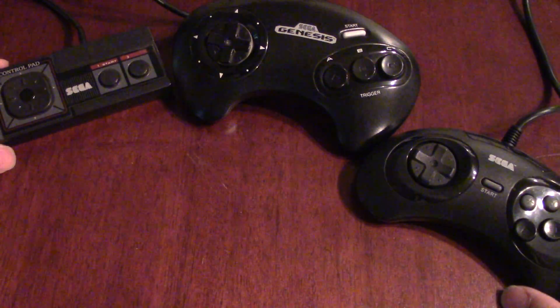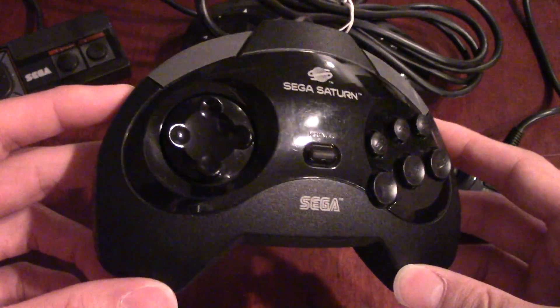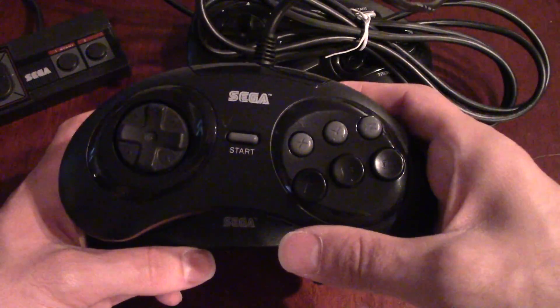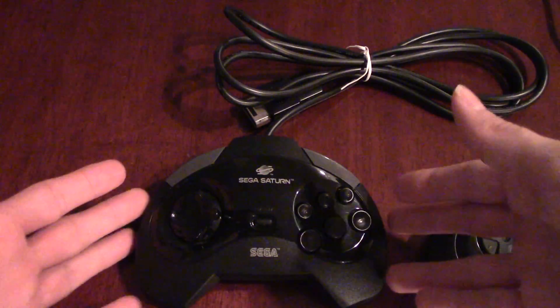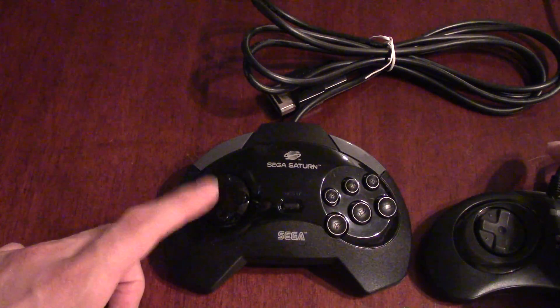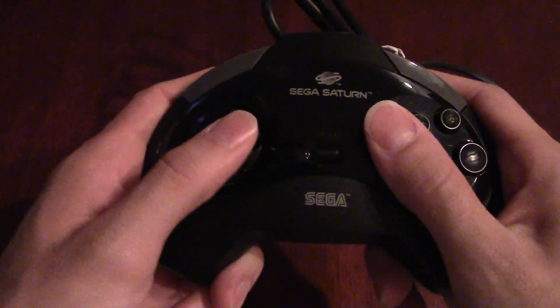Now we're going to look at this one — the Sega Saturn controller. Here it is. This is a really unique controller; you can see how they took the evolution of the Genesis design into this design. There were actually three different controllers available for the Saturn, much like the Genesis had two. You can definitely see the influences from the six-button Genesis controller.